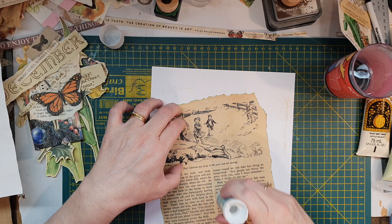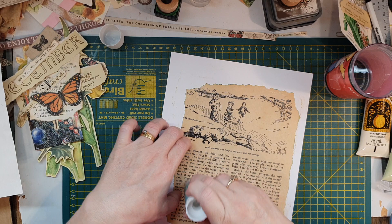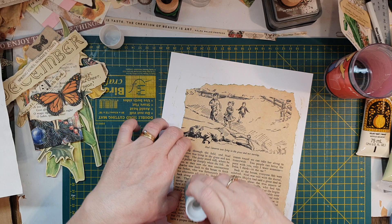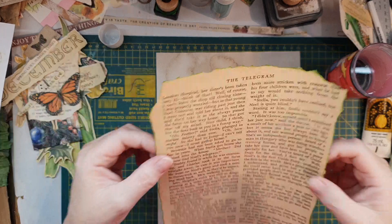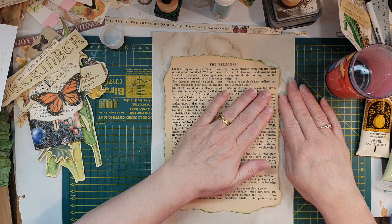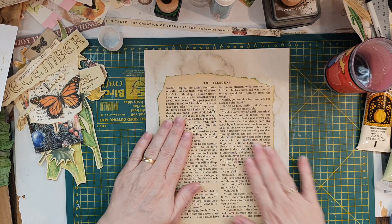Or I might even do twelve days of Christmas where I'll make something over the twelve days — the first twelve days of Christmas. Twelve days leading to Christmas might be a bit too close to Christmas. There's going to be a fair bit of work done on this — lots of gluing and painting.